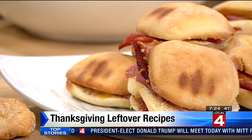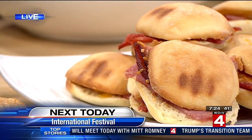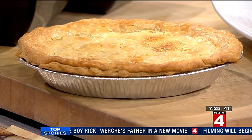Is there somewhere people can go to get these ideas or recipes? How do you create this at home? I'm a foodie. I came up with the turkey pot pie — that's my all-time favorite. You can reach out to me through Instagram, and I can send some recipes to WDIV.